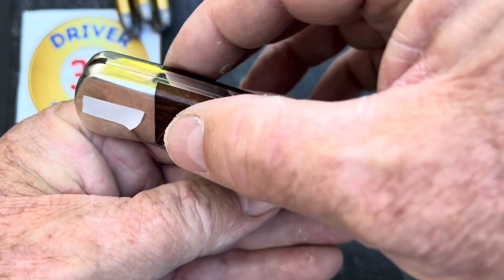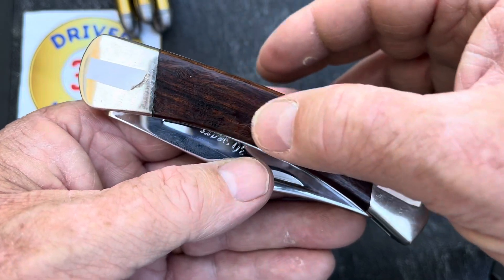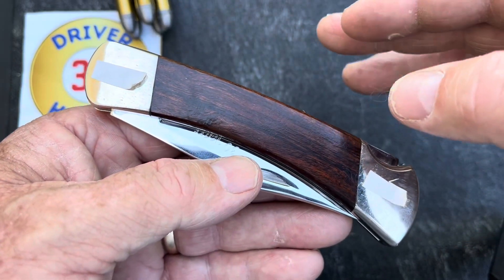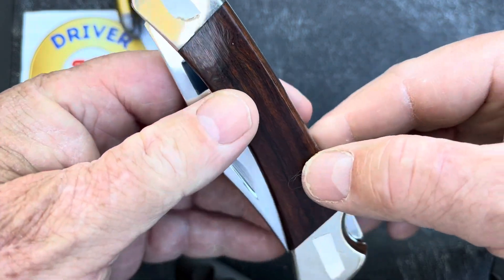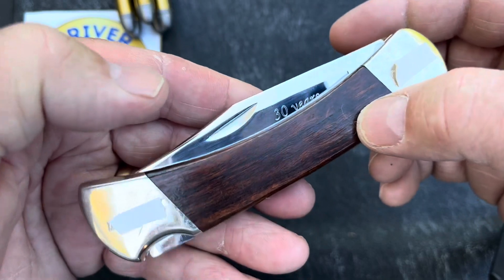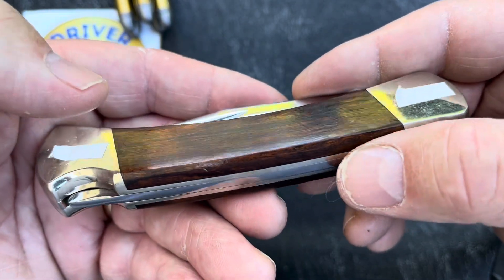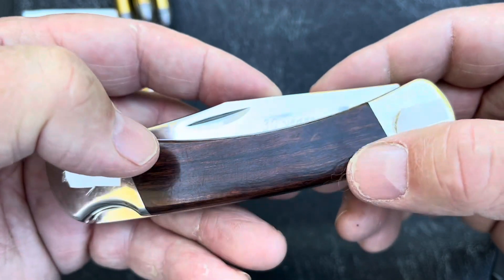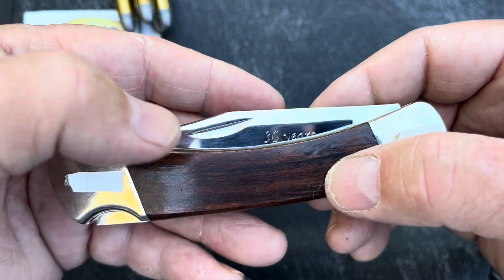I got ironwood handles with no pins. Again, I wanted it where you could see it from a distance and tell it wasn't stock. These ironwood scales — if you spend over 30 years at a physically demanding job, I think ironwood is very appropriate with the name iron in it. I think it's very appropriate.